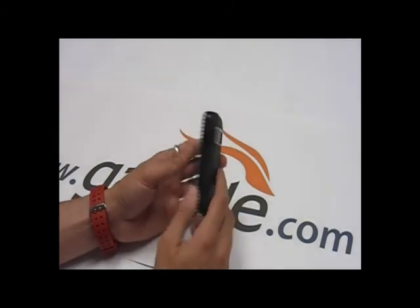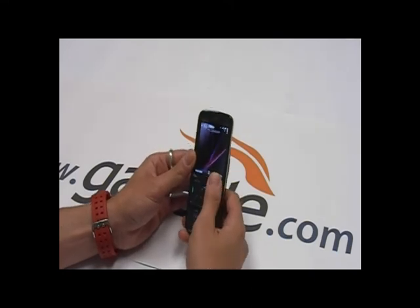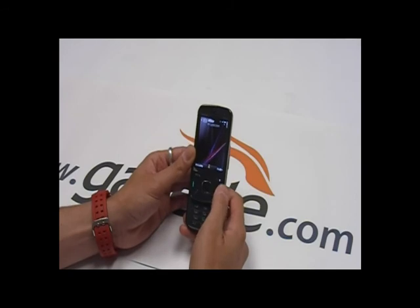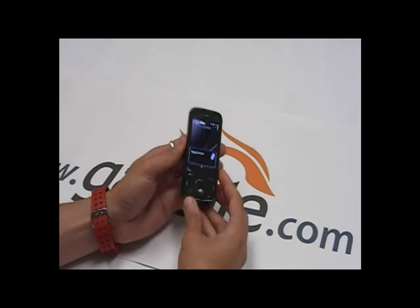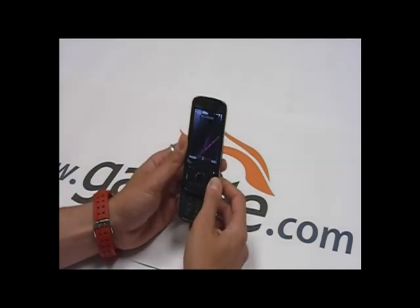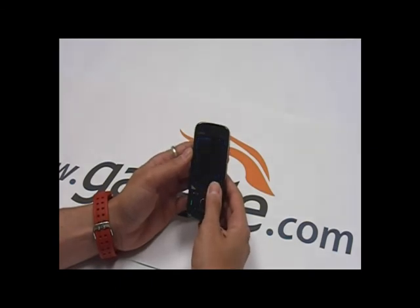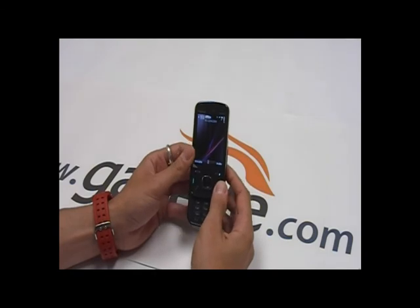All in all, I think it's a really great upgrade for Nokia users. I had the N95 8GB for a year, and the N96 and N85 didn't do it for me — but this is definitely a worthy upgrade. Make sure you check it out. It's going for about $480 to $500 unlocked. It's Anthony from the Gazelle Gadget Lab. Thanks.